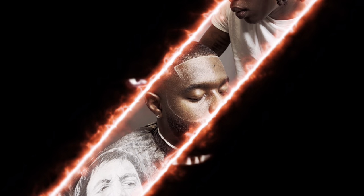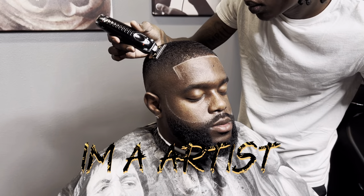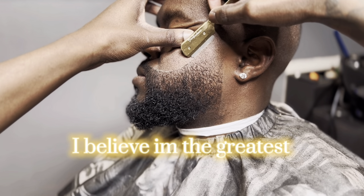Hello, my name is Cash. I'm an artist, and well, I believe I'm the greatest.